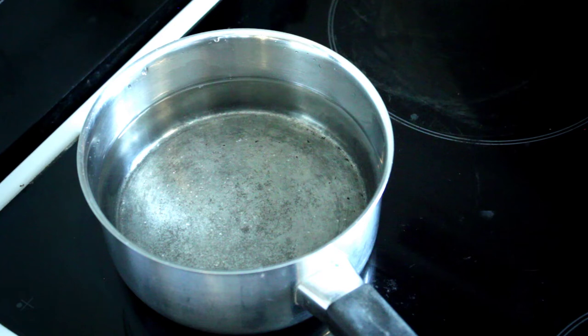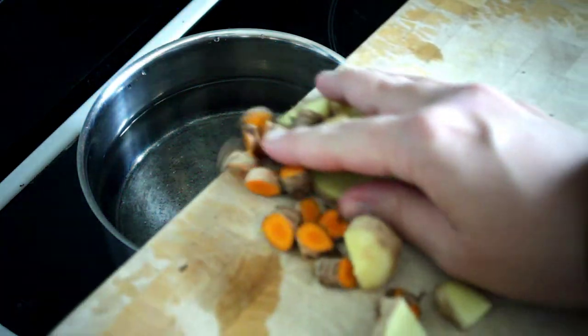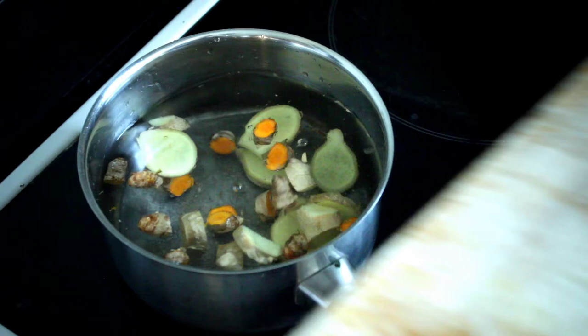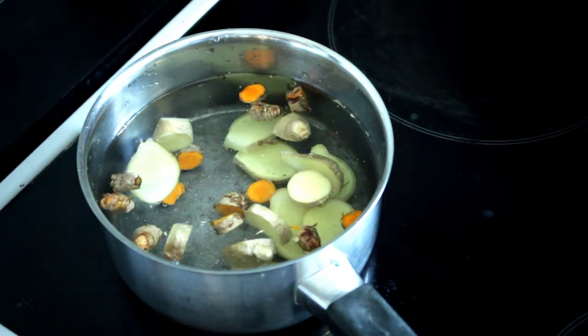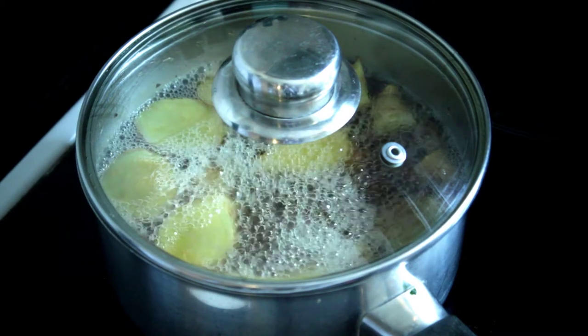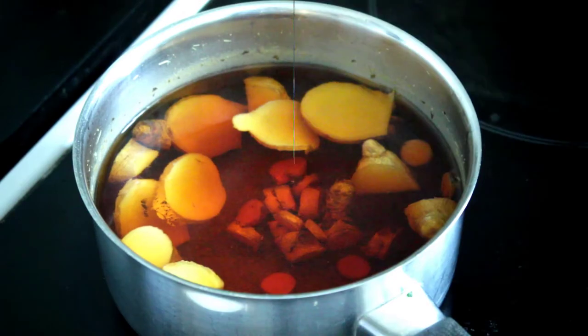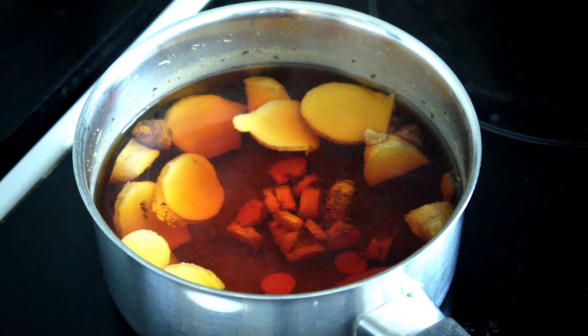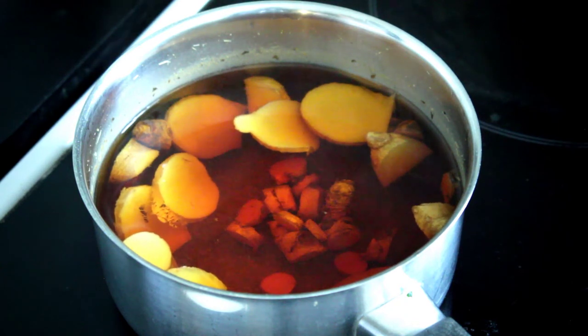Next, you want to fill a small skillet or saucepan with some water and add the sliced ingredients — the ginger and the curcumin. You want to bring it to a boil and let it simmer for about 20 minutes. Once it's boiled for 20 minutes, the color of the liquid should have turned deep amber, and that's from the curcumin.